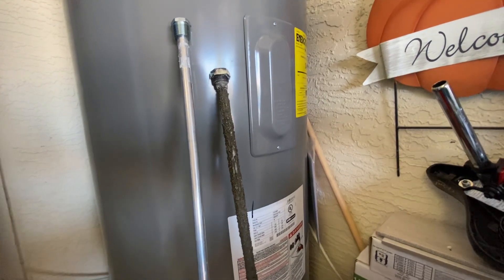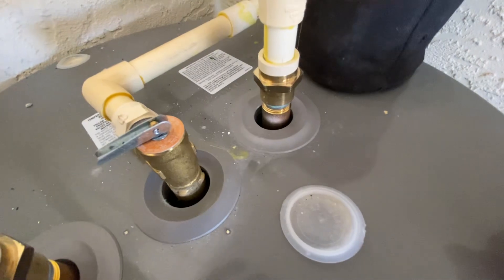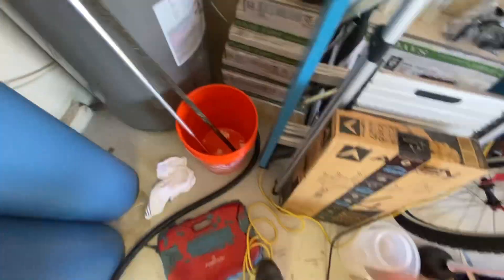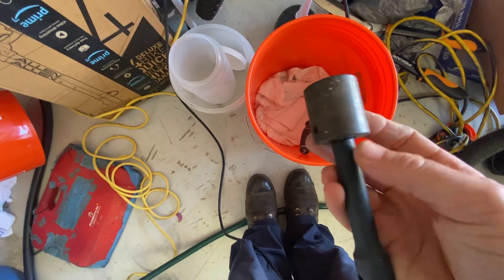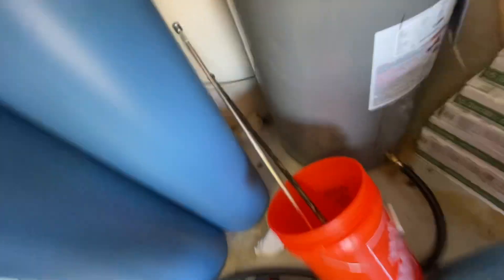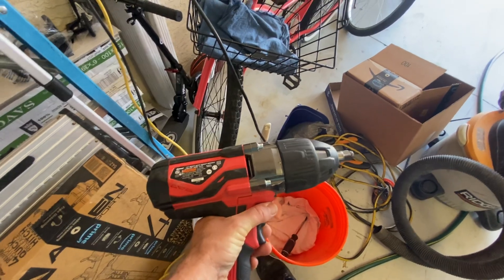Sometimes you can replace the anode rod yourself, although it is pretty tough to do. On Rheem water heaters, there's a little plastic cover you have to take off, then break up the insulation covering the access with a screwdriver and vacuum it out so it doesn't fall into the water heater. On top of the water heater there is a hex head — I believe it's a 1 1/16-inch socket. The tricky thing is they get put in very tight at the factory, so you're most likely not going to get it off with a standard ratchet. You'll need a heavy-duty impact wrench — they come out within seconds with that.